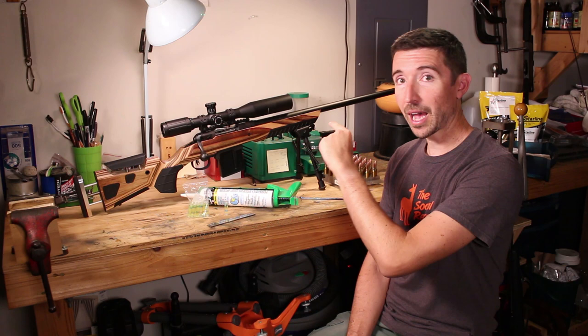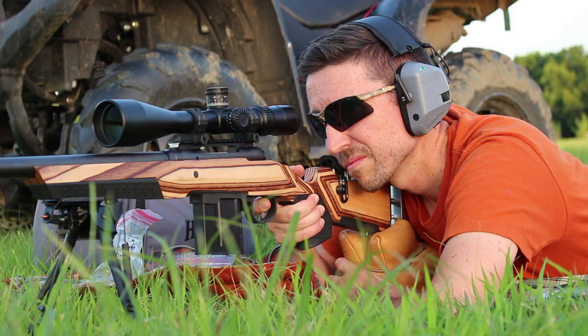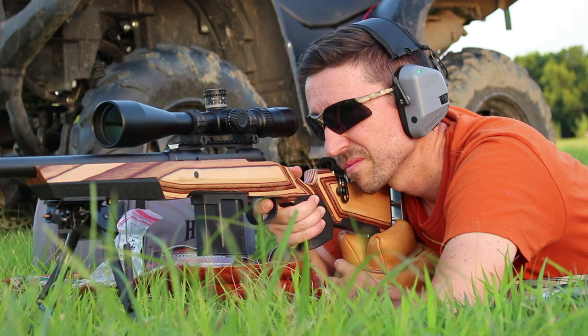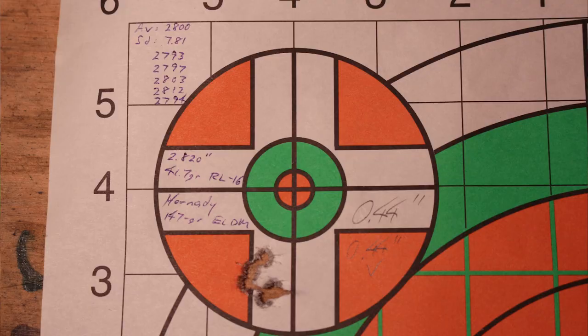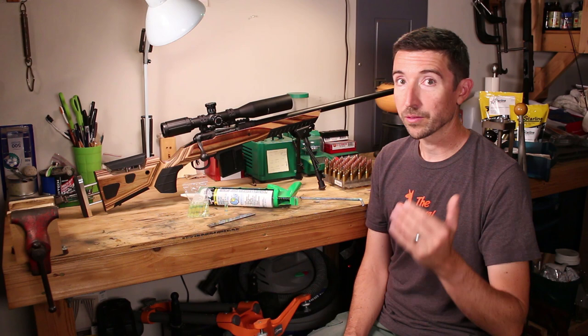We have ammo, we have an action bed, we have pillar bedding, we have all kinds of other things we've done to this to get it ready for this big shoot. We want it to be precise, we want it to be reliable, and so far I think we've done a pretty darn good job. Make sure you check out the full playlist, especially if you want to accurize your own rifle, do a pillar bedding job or an action bedding job. We have some very concise steps you can take to get that accomplished.